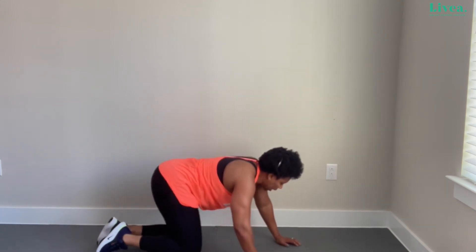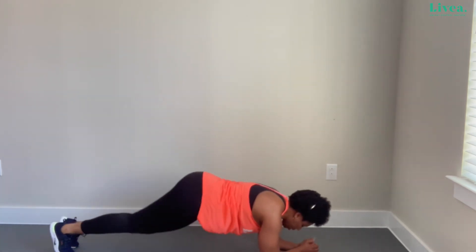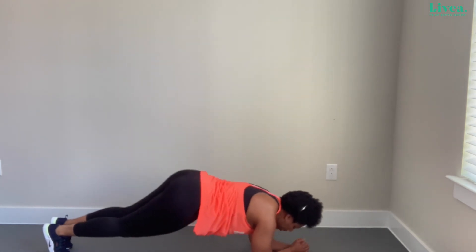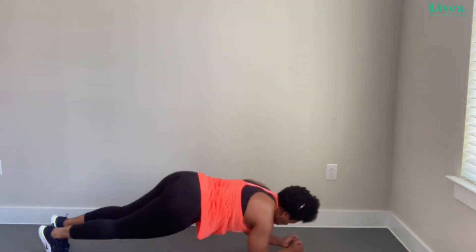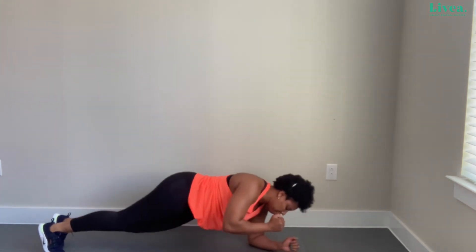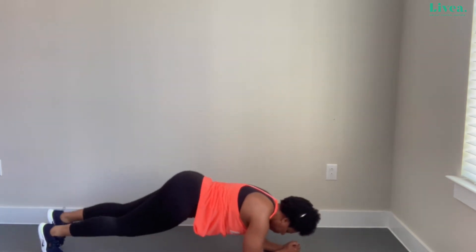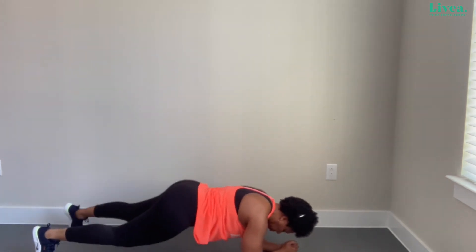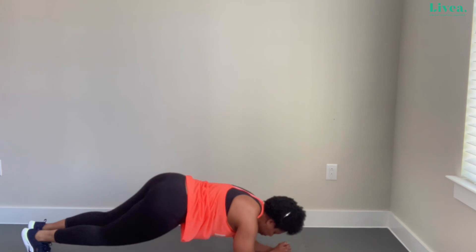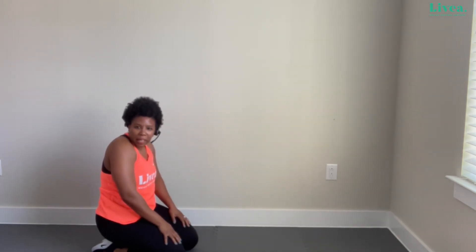Let's do it — whichever version is best for you. Up, up, right, left. Up, up, right, left. Very good. Almost there. Four more, one more — lift, lift, right, left. Very, very good. That's a good plank. What I like about planks is there are all versions of them — that's a way to make it more challenging if you need it.